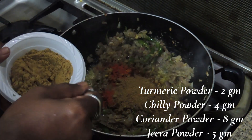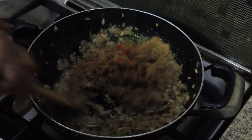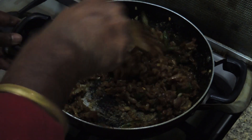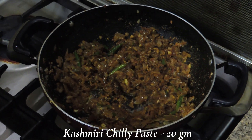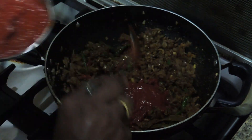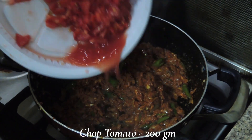I am going to put it on the plate. I will add chili paste to the paste. This paste is very good and it will be good. I will add chili paste and then tomato paste to the paste.